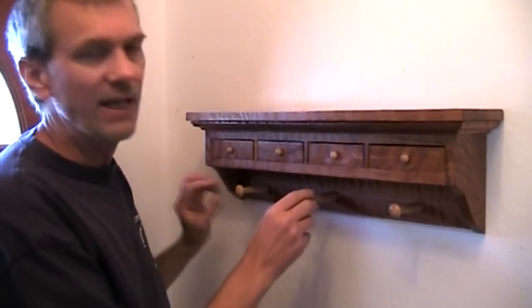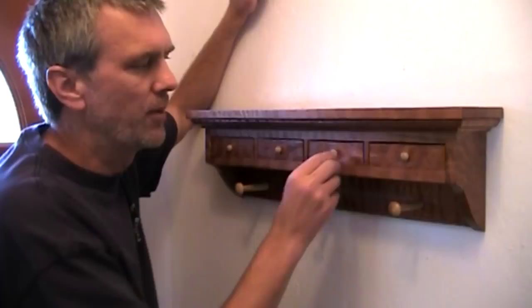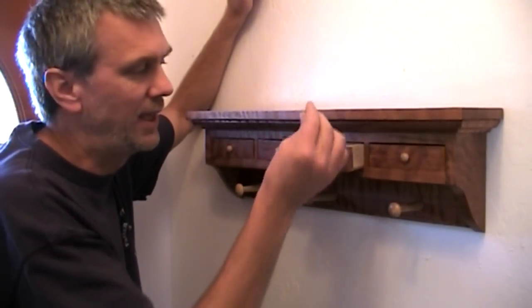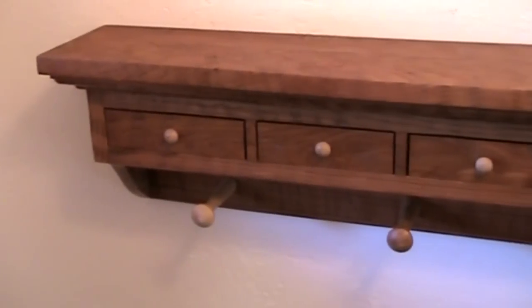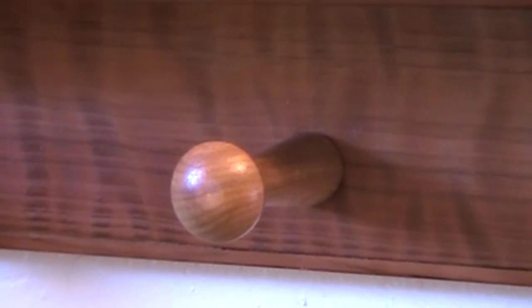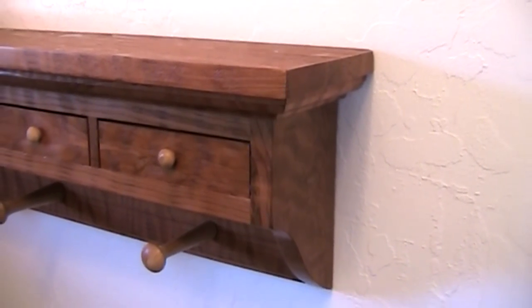Hey guys, this week I'm making a shaker-inspired coat rack. What's a little bit different about this coat rack is that I put drawers in it to hold keys or change and other small items. The wood I've used is curly redwood sent to me by Rick Beal. And a few months ago, Tim Sluder sent me a bunch of these shaker pegs, which is really what I based this whole project around.